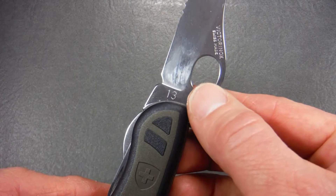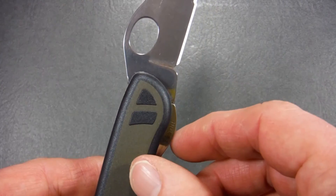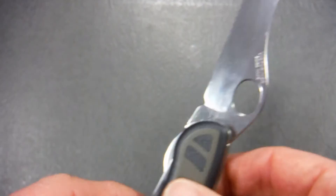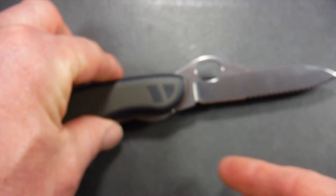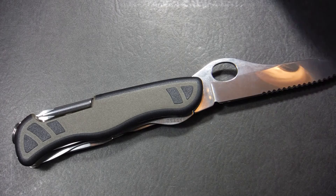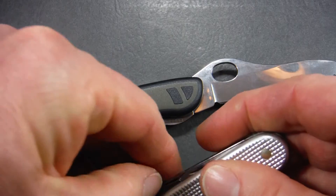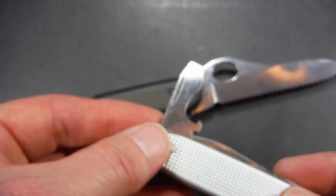They've also retained the practice of putting the two-digit date stamp at the shank of the blade — so you can see this one was produced in 2013. The manufacturer's stamping is no longer at the bottom but has been moved to the spine of the blade, and now it simply says 'Victorinox Swiss Made.' Take a look at the really pretty mirror-like finish on this blade. All the tools on this knife are stonewashed — Victorinox puts all their parts in a big rotating bubbling vat of ceramic pellets and polishing compound. It goes around in there for hours or days, and when it comes out they're beautiful.